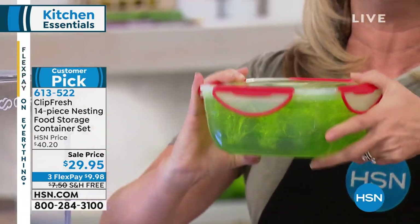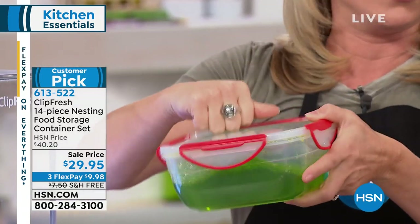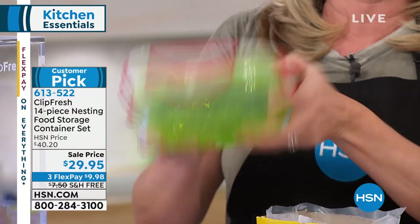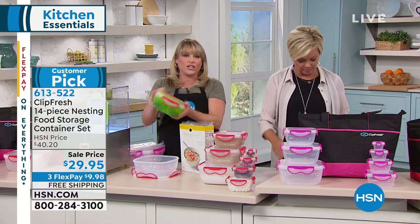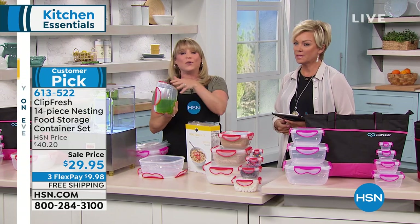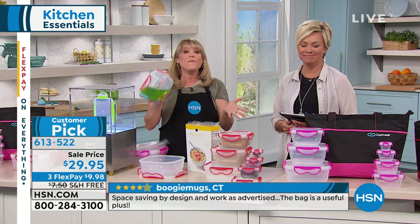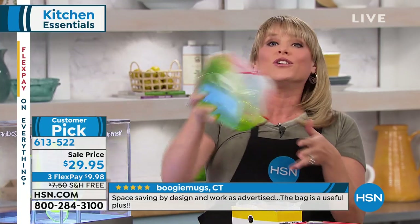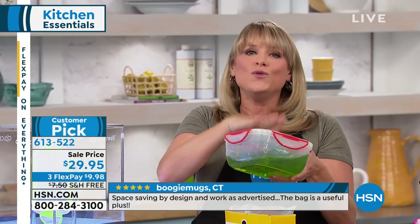You can see it's completely leak-proof. When's the last time you had food storage this solid — where you could throw in your salsa, marinara, baked beans, egg salad, chicken salad, take a hard right turn in the car, everything takes a tumble, and it doesn't spill? Or maybe you have an expensive purse and want to throw your lunch in there and go. You can do that with these.